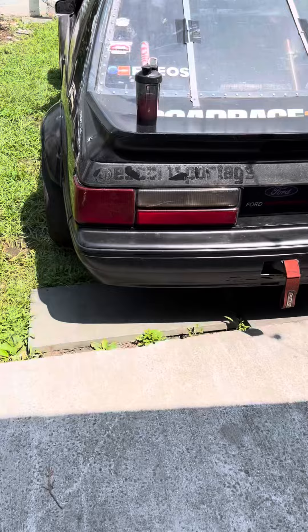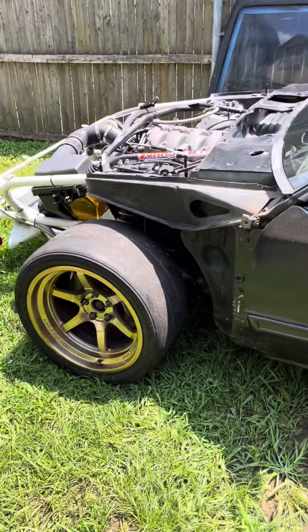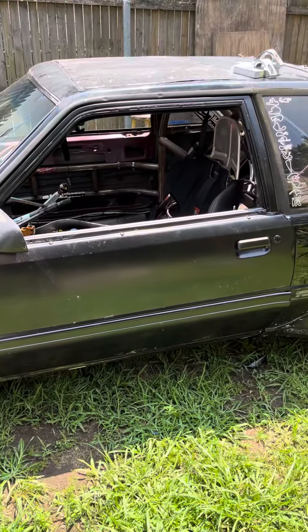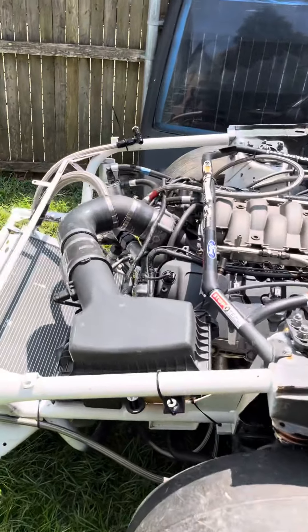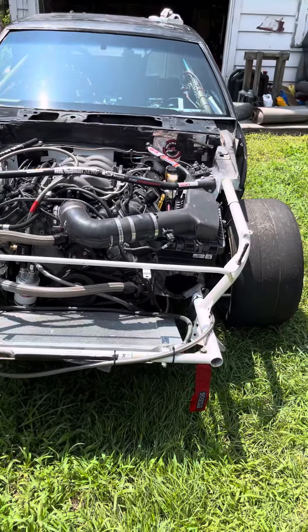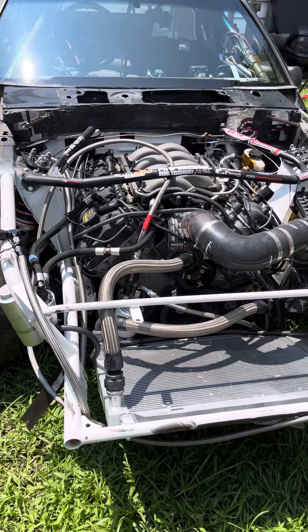I called up Napa, AutoZone, and Advanced — I was just trying to find some cheap stock OEM replacements, but that became more difficult. So I started looking up aftermarket stuff, and my buddy Zach down in Tennessee said Steeda makes a really nice setup, so hopefully it works with this bar.